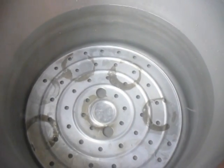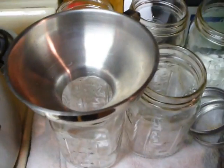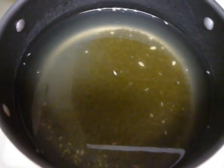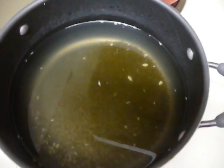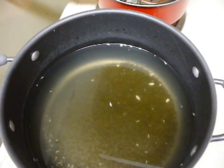We let our cucumbers sit overnight and they have extracted much of the water from their liquid. Now we are getting our hot water bath ready. We're going to take our jars, fill them up with the cucumbers, then heat our liquid — vinegar, water, and dill — up to a boil and fill our jars up.